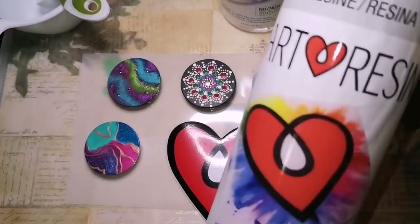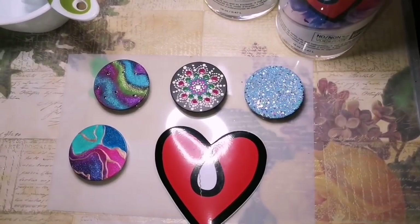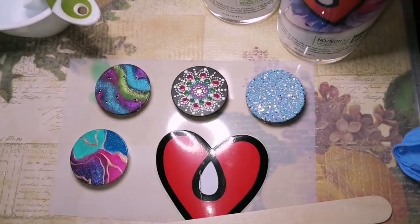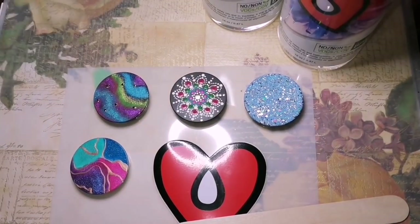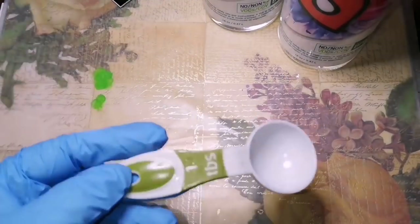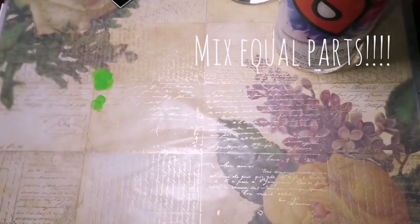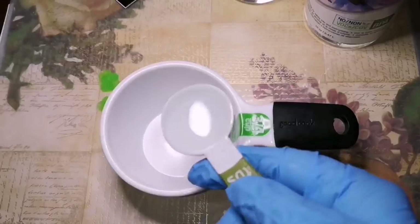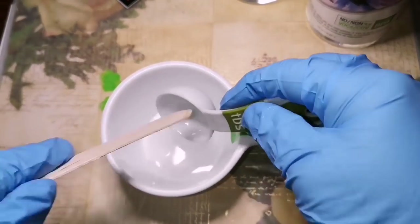So we are going to use Art Resin. Art Resin — I love you. You are like my top six things in life that I love the most: starting with my kids, my husband, my fur babies, my rock family, my rocks, and Art Resin. Equal parts always — equal parts. Now I am going to be doing a few rocks at the same time.